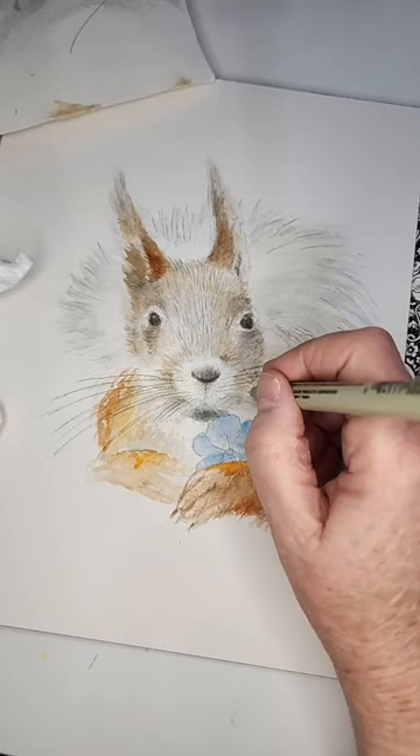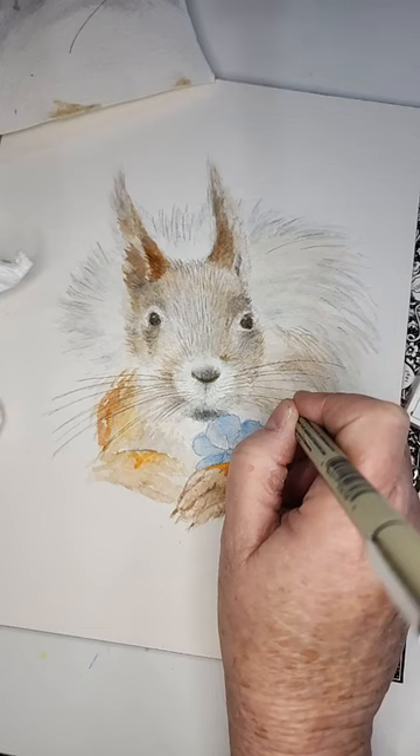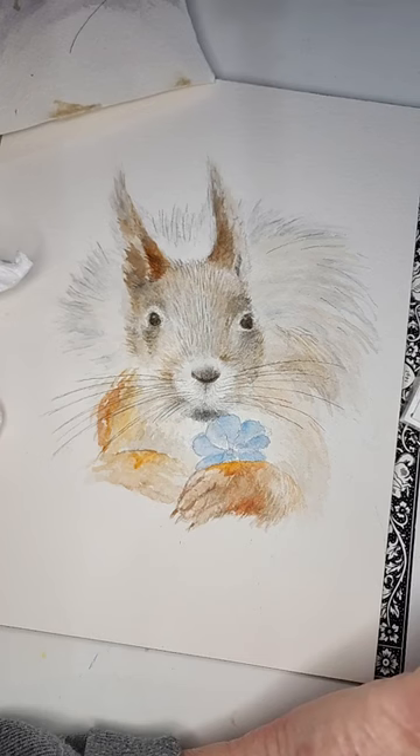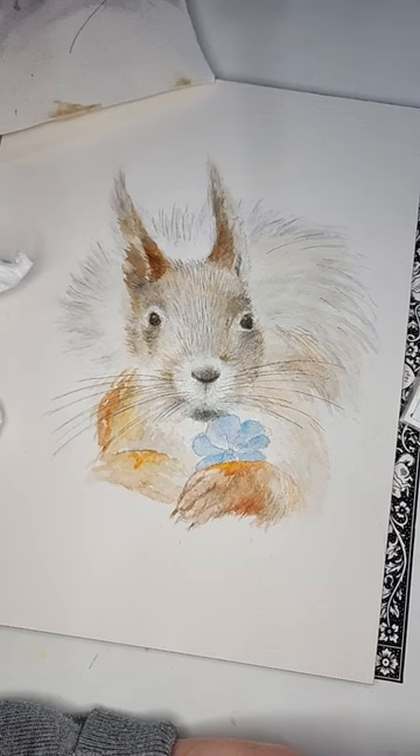Here we go — just a minute, gotta get this texture right on the paper. Now I'm going to paint in the eye. I'm doing burnt sienna again and ultramarine blue and we're going to see how well this does.